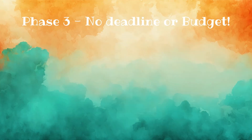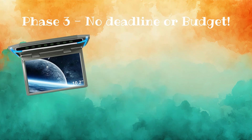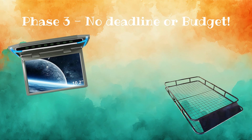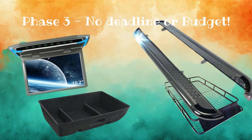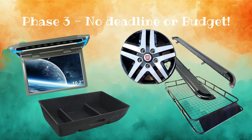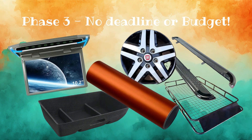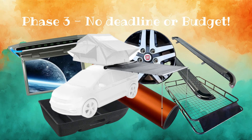The final phase of the build, which doesn't have a deadline or a budget right now, includes the installation of a fold down TV to keep the children entertained on long journeys, the installation of a roof basket for extra storage, installing under seat storage, side steps for easier access, alloy wheels and getting the whole van vinyl wrapped. And finally installing a pull out canopy for the days where we don't need the awning.